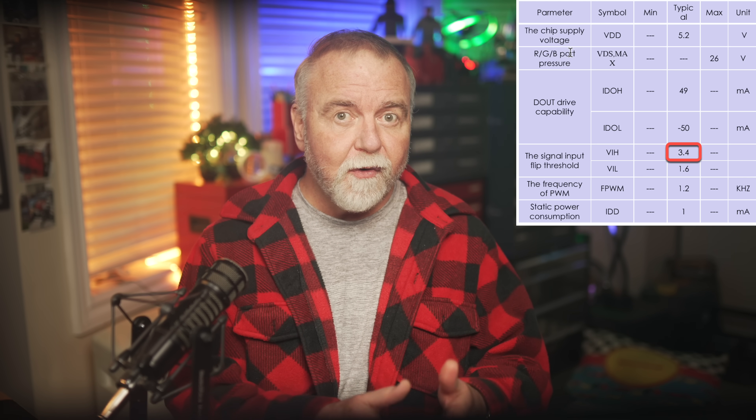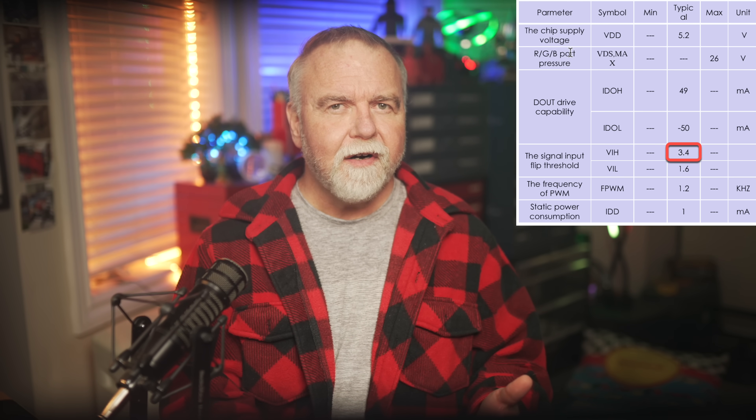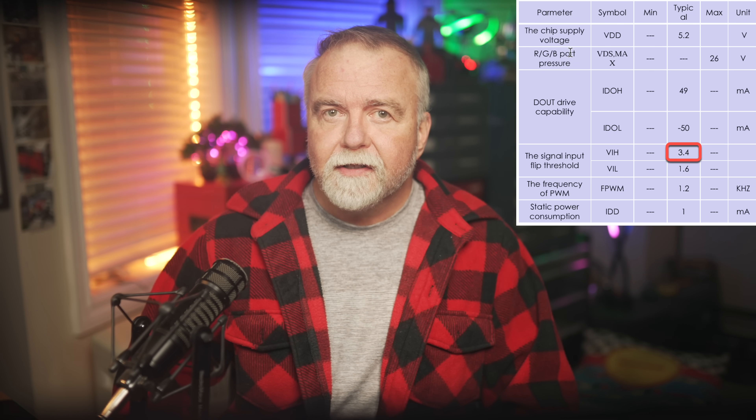While all these LEDs operate on a 5V system, the ESP32 itself is actually a 3.3V chip. That means when it tries to command a signal on the data line, it'll only be sending at most a 3.3V signal, and the value for high or on is actually 3.4V according to the LED's datasheet. So by that reckoning it shouldn't work at all — but the reality is it does, and I've never seen a strip that actually required a level shifter to step the signal up to 5V. It would be technically correct to use one and it's the right way to do it, but I've never found it necessary. Your mileage may vary.